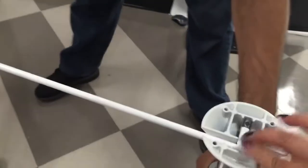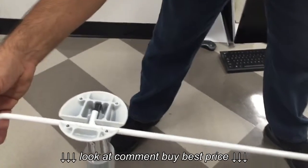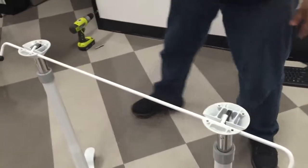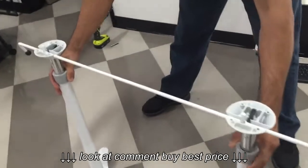You could snug it in and it shouldn't be no problem. Once you have the top on it, the top in the frame, they would hold it together and it'll hold it in place.